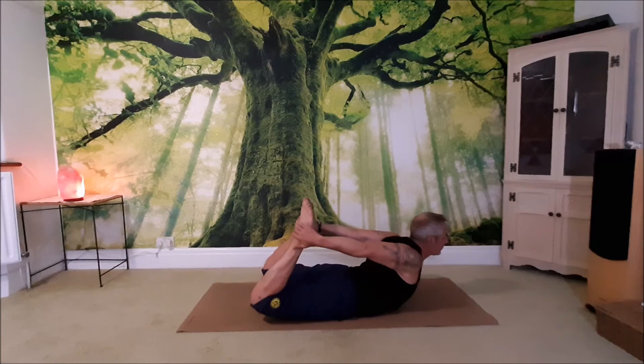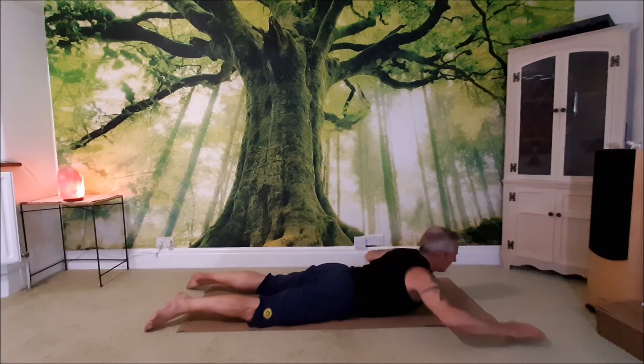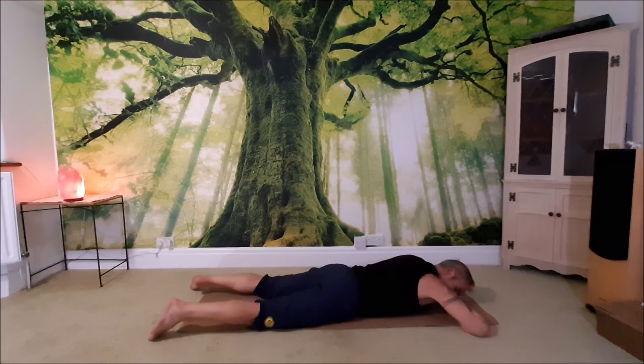Relax and release the feet. Make a little pillow for your hands and lay your head down. Shake your hips from side to side. Breathe into the tummy, breathe into the lower back, and release any tension. You can turn the head to the opposite side.